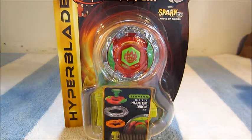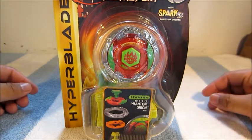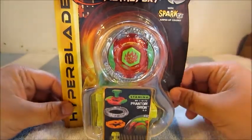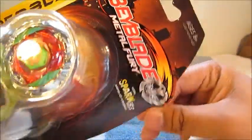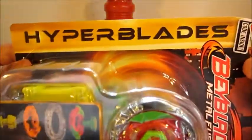What's up guys, it's Rex here and welcome to a video I haven't done in a long time — a Beyblade unboxing video. Today I'll be unboxing Beyblade Metal Fury Phantom Orion BD, which is one of the new Hyperblades.